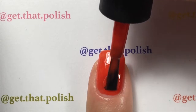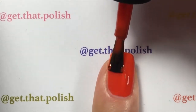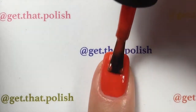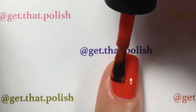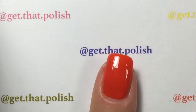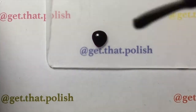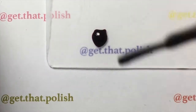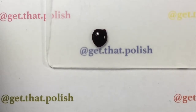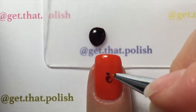For the second coat, you will apply it and will not cure it. You can apply a thicker coat because you're going to drop the other polish on it — if you cure it, the polish won't spread and you won't get the effect you want. I'm going to use purple for my rose, and with my thin brush I will create the petals.